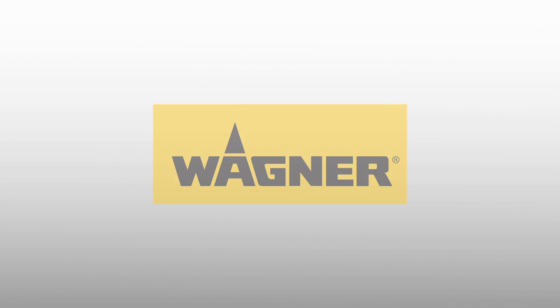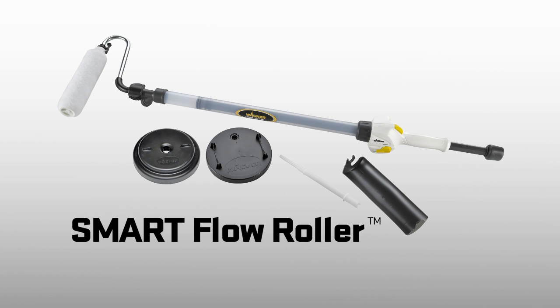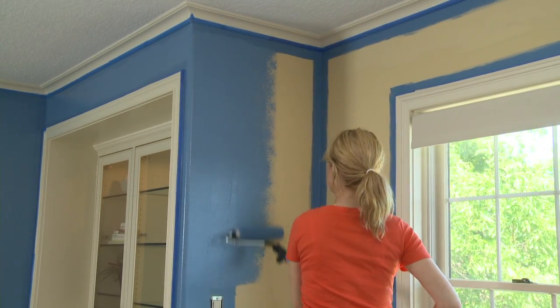Wagner introduces the revolutionary SmartFlow Roller. Fast, smooth, even painting of walls and ceilings is easy with the SmartFlow Roller.